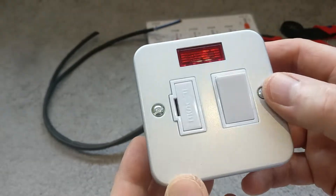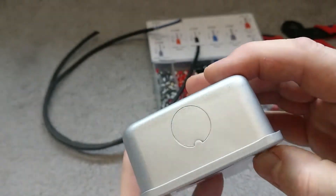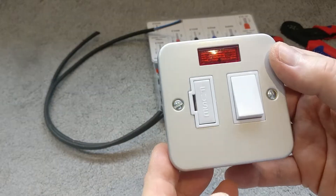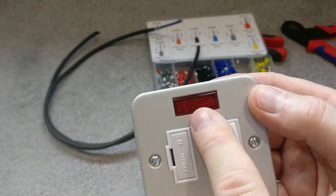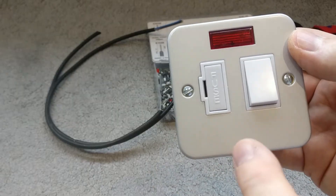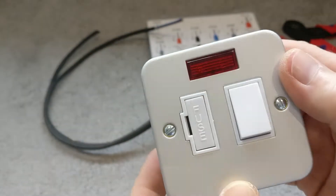This is a surface mount one made of metal. I'm going to use this to isolate power to an outside electrical power socket. You get them in many different configurations — some either have or don't have a neon indicator. Apart from being surface mount, you can also get flush mount, and some even have a cable entry point in the front.